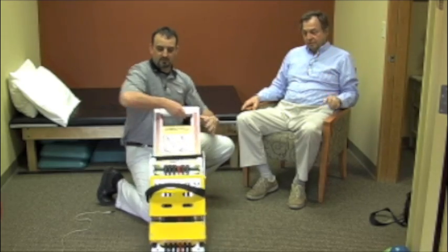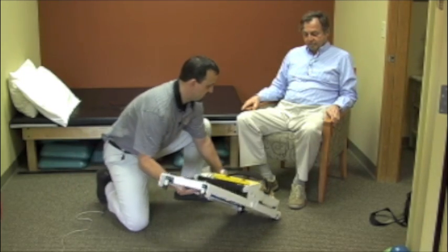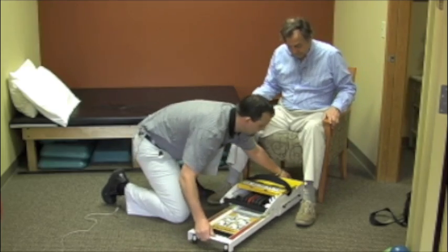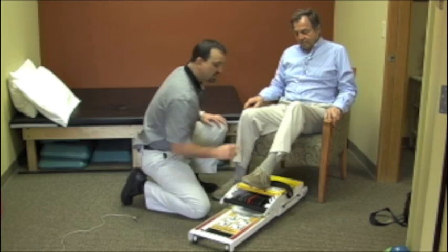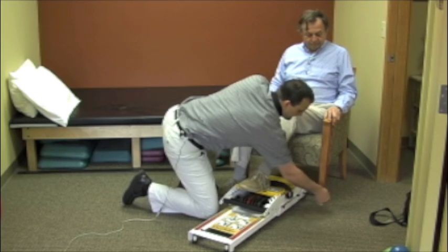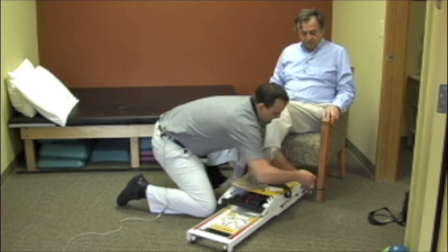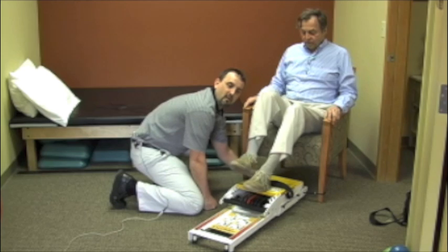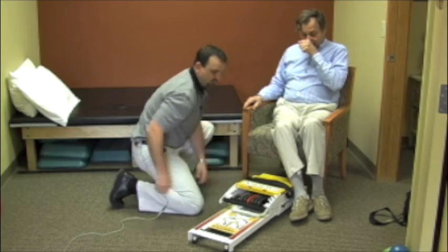We're going to bring this Mini Press in. I'm just going to have you bring your feet apart just a little bit and slide it into place. One feature that's really nice — I'm going to bring your foot up on top of the Mini Press — is this piece has an attachment point coming off here that we can bring around and attach and secure to a chair or a plinth or another surface to secure the Mini Press so it doesn't slide all over.